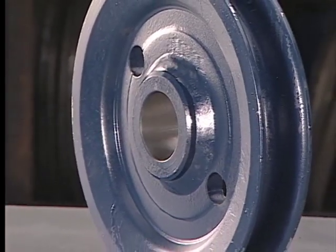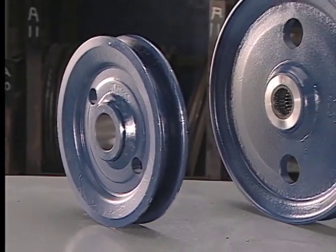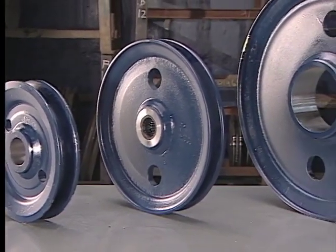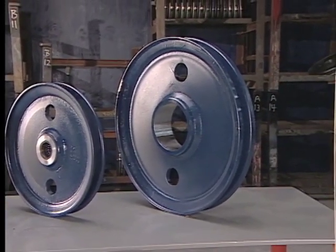In most standard hoisting applications requiring the use of shivs by themselves or in a block and tackle assembly, we should always try to use the biggest diameter shiv as possible to increase our D to D ratio. This will help increase the life of the wire rope, shiv, and the shiv bearings.